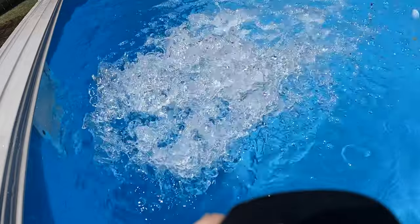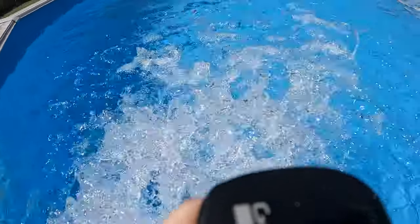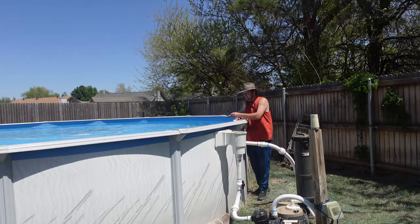That's going to go ahead and continue to increase the pH relatively quickly. You can see all those bubbles in there. We're going to check the pH level using my Taylor kit here in just a moment.